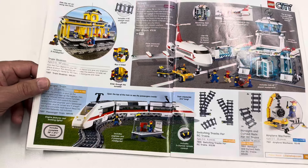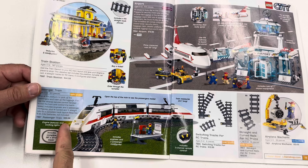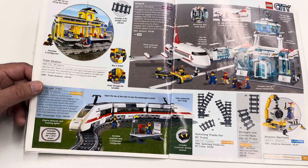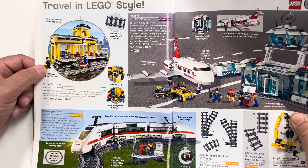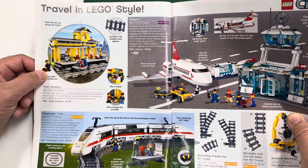Now when I see this for like $150 I think it feels like a good price, but the original retail price was $90 and it came with track, a motor, and a controller. Times were different. And then there's this yellow train station — not the best yellow train station, but it is a yellow train station. It's got a little hand car.